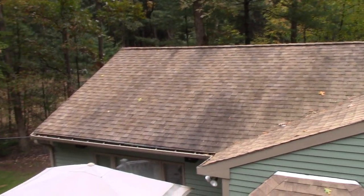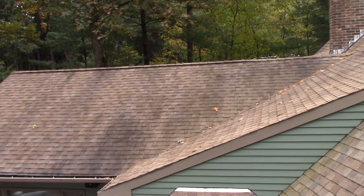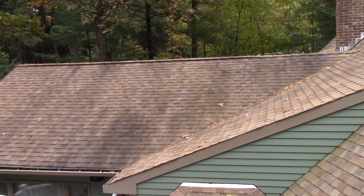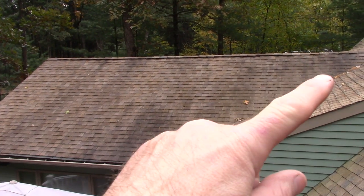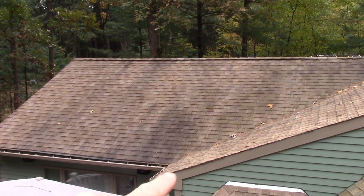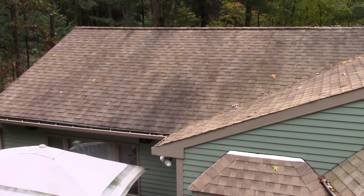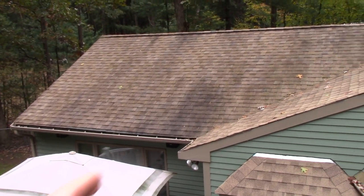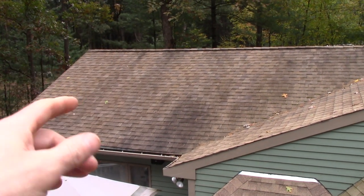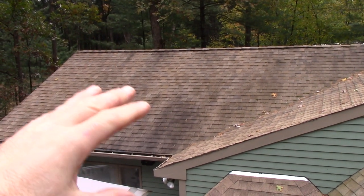I'm working on the carport and the garage. Besides the stains, this is a closed valley and it was done wrong — I know that because I did it. Although there's no leaks in the actual valley, there damn well could be. I do have a leak on the end there; it's kind of dripping down that light area, so I have to get that rectified.